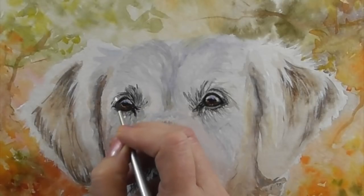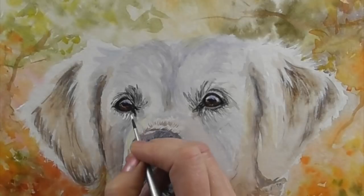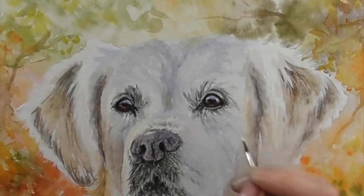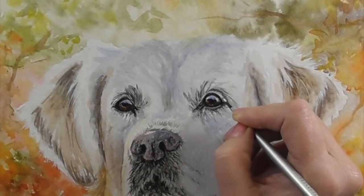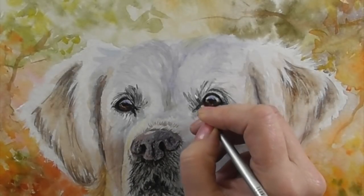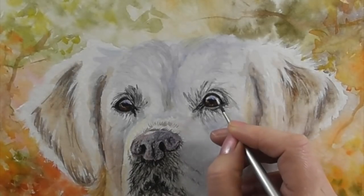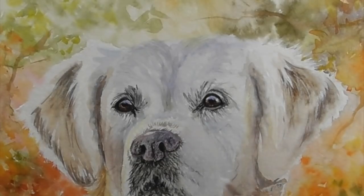Here you can see I'm really detailing around the eyes — I'm able to get some lovely hair strokes around those eyes. We can also add those brighter sparkles in the eye as well, really making those eyes shine.